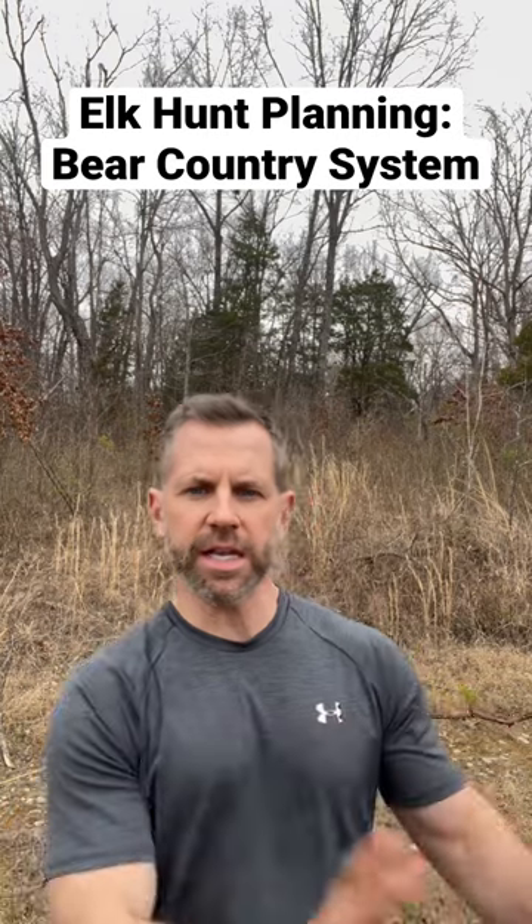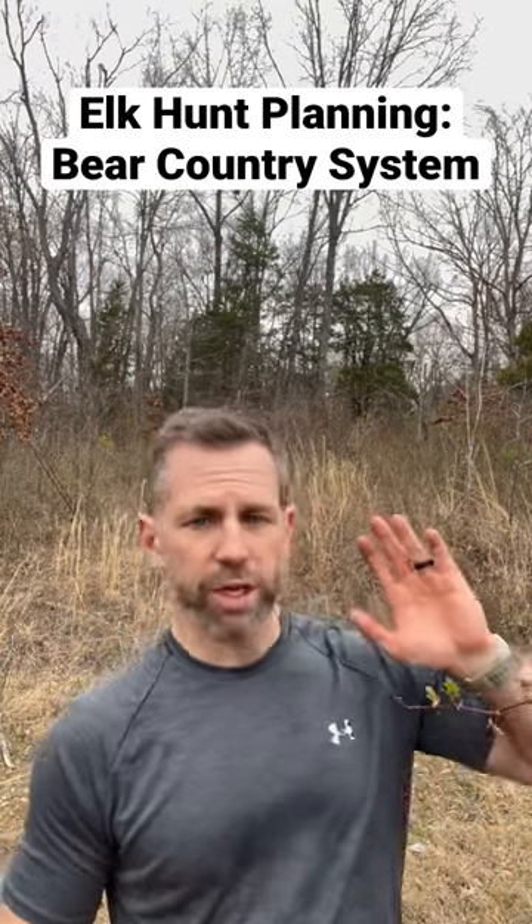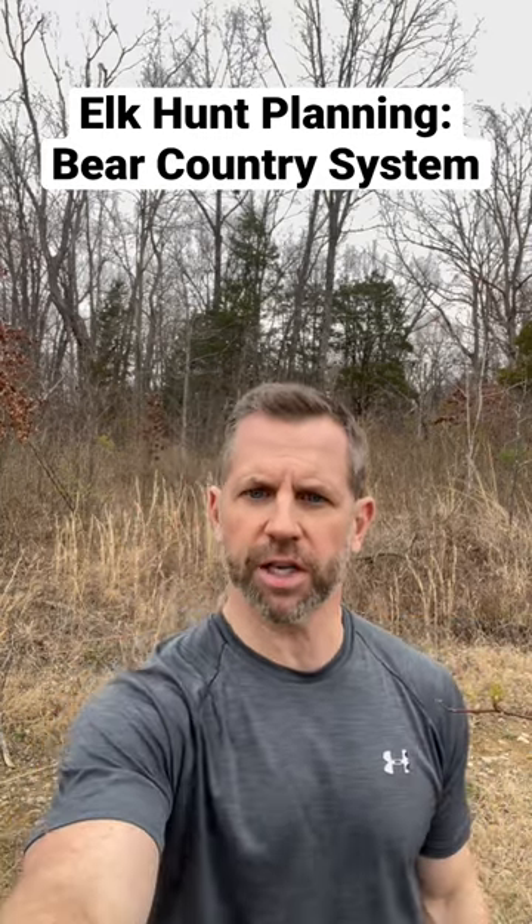That way I'm keeping all the food away from me, and I want to make sure the predominant wind is blowing away from my campsite. I hope that helps — best of luck this year.